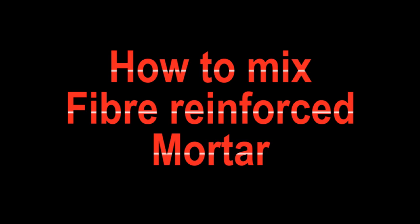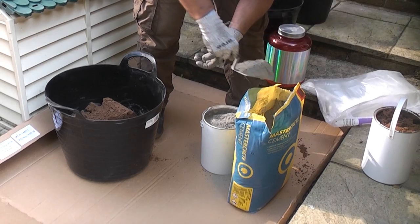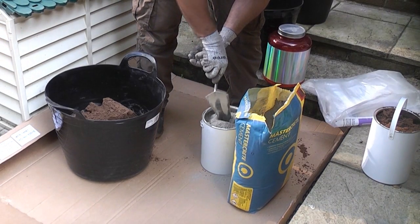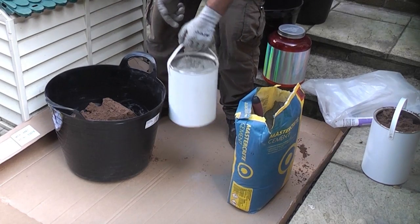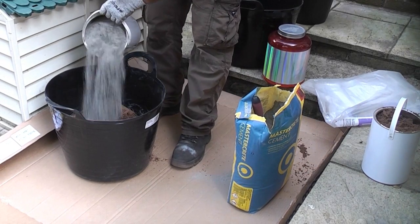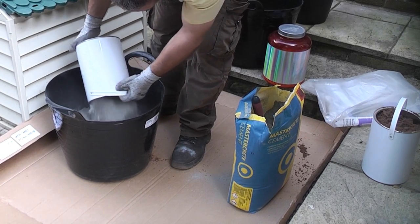I'm now going to mix some mortar for repointing a lead roof valley. This mix is being made with three parts sand and one part cement by volume, as well as a handful of reinforcing fiber. All of this is going to be mixed together using SBR instead of water, which will make the mix waterproof and also flexible.